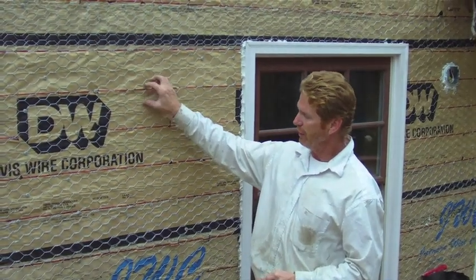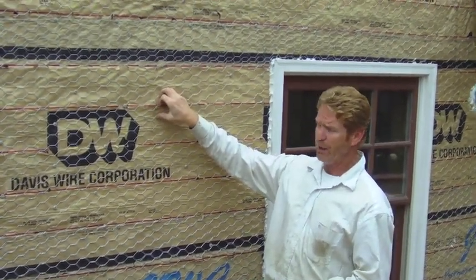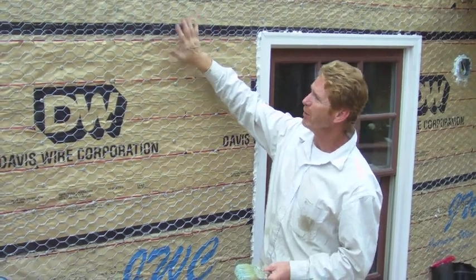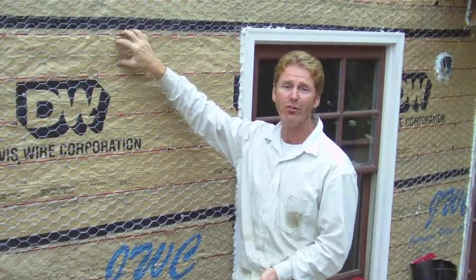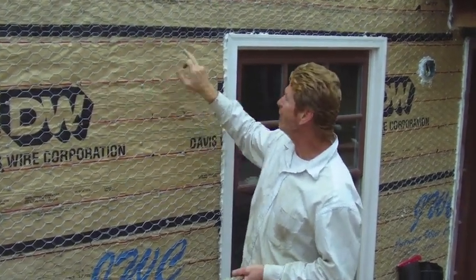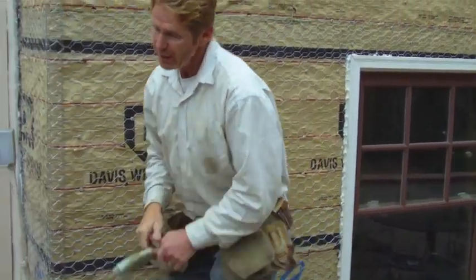They used this wire here, which is generally used for studs. You stretch it — it's paper-backed. What we generally do is put two layers of paper over the plywood, so I assume he put one layer under here and then this layer. Maybe he just had this wire in the back of his truck — you can use it, but it's a lot of extra work because it's made for studs. He also used furry nails, but wire today is self-furring, so you don't need furry nails. He just went a little above what was necessary, but that's always good.